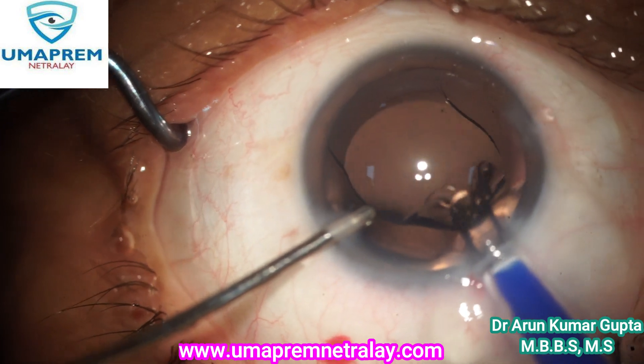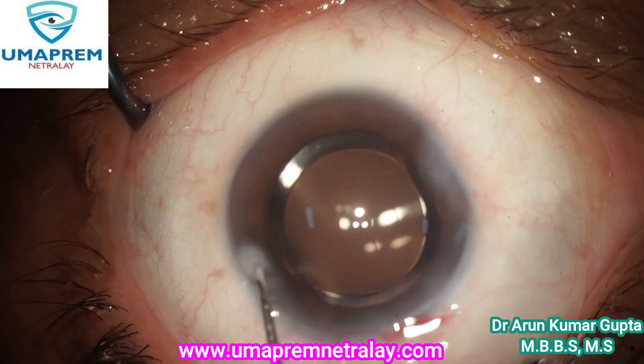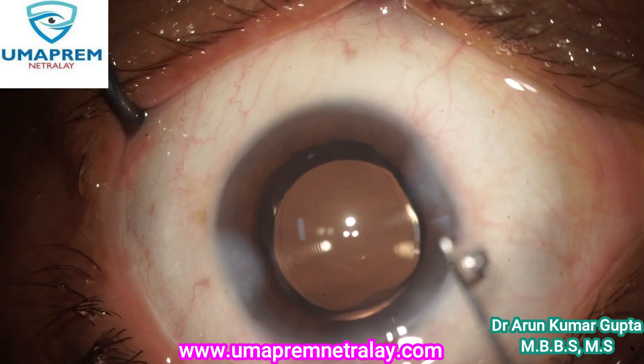A SIOL laser lens — a multifocal lens — is implanted. See the clarity of the cornea; the case is done. Thanks for watching.